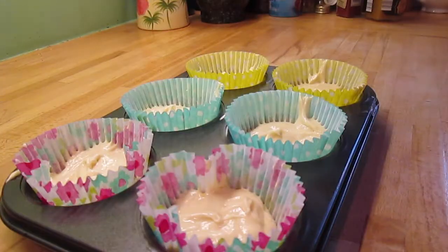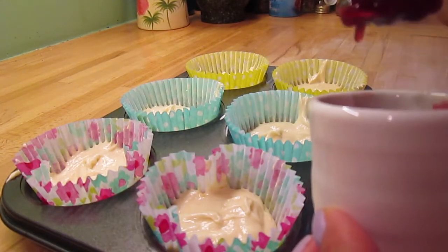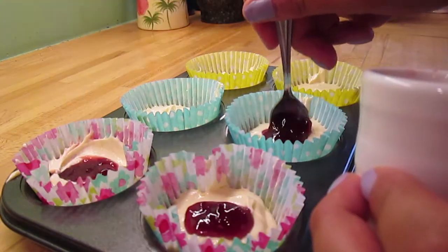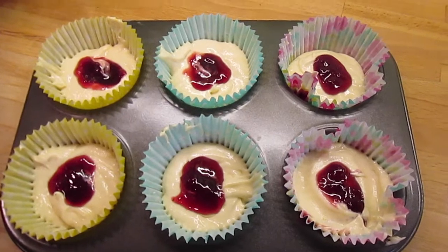Once you've done that, I'm going to put in about a teaspoon of jam into each of my muffin cases. You don't have to do this — it's just optional because I like jam and I wanted my cupcakes to be more like Victoria sponge cakes rather than plain vanilla cupcakes, because I think it adds a bit of extra taste.